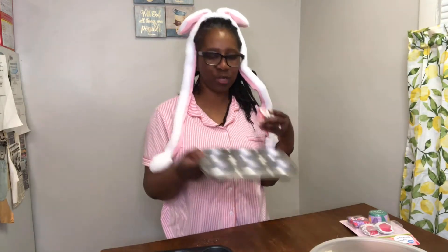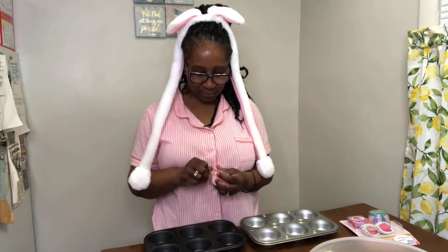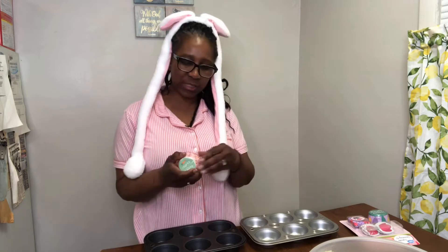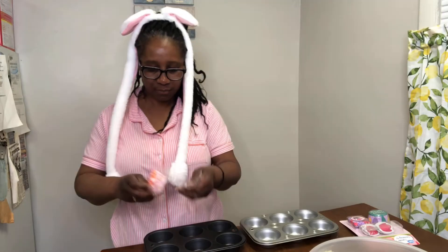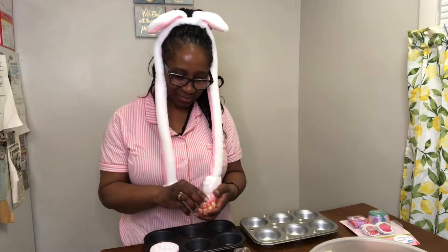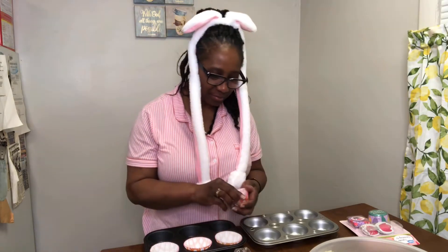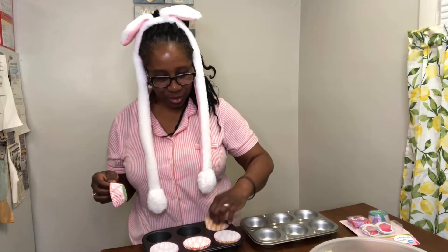I'm going to use this one for the Easter and then this one for the spring. The gray pan holds six cupcakes, and also the silver pan holds six cupcakes. And this is what it looks like at the bottom - got the Easter Bunny at the bottom. See my ears. I'm putting three of these kinds with the bunny at the bottom.